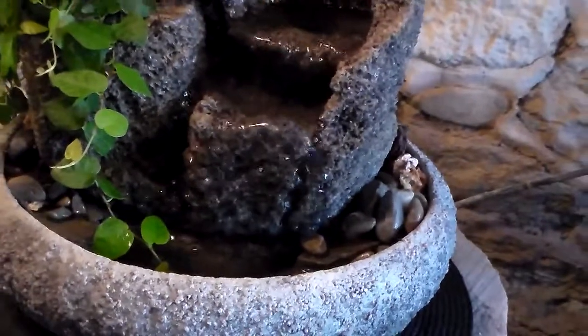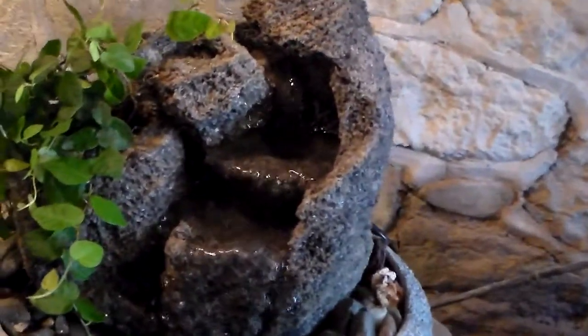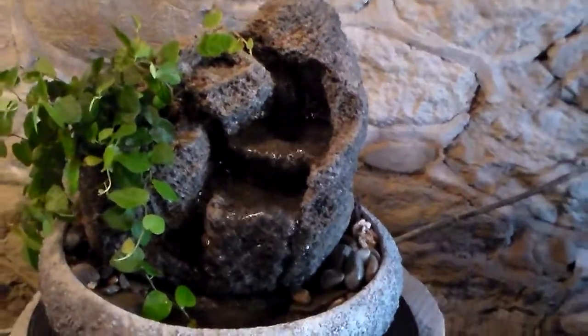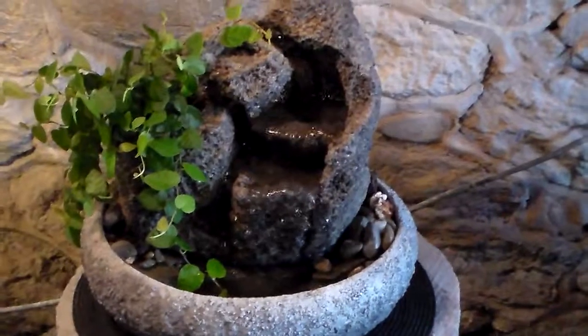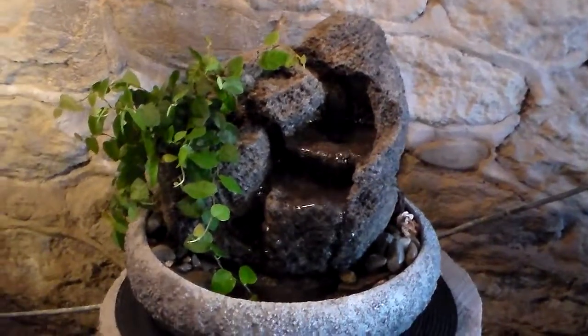All these fountains are guaranteed not to splash. You can make them sound however you want to — we made this one a little bit on the quiet side. You can also find us on the web with many other creations like this and more at www.naturalcreations.com.